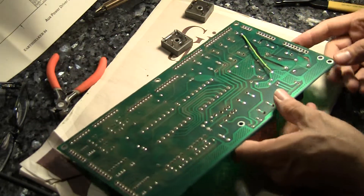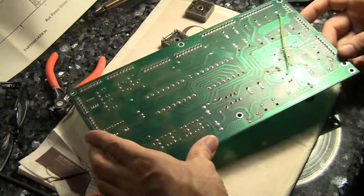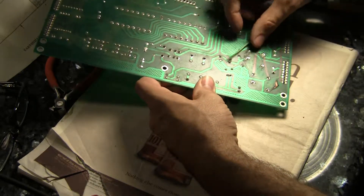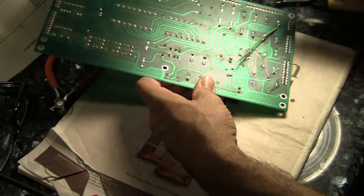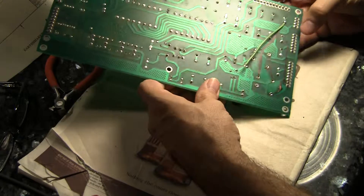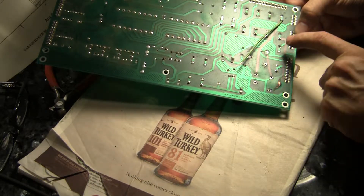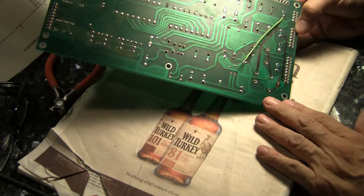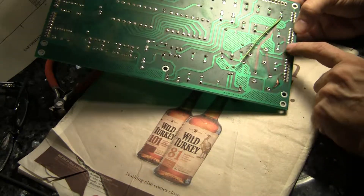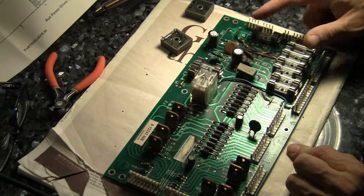I've taken a Sharpie and marked where I'm going to run my traces on the reverse side. I've already started to mount one jumper here — this is going to be the jumper that follows this black marked line. Since these are attached to the lugs of the bridge rectifiers, I can't attach it until I put the bridge rectifier in first. I've marked all the spots where the traces were on the top that I have to rebuild on the back. Then I'm going to cut these old burned traces off the board just to get them out of the way — I don't want them shorting against anything.